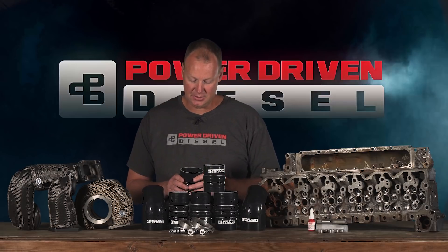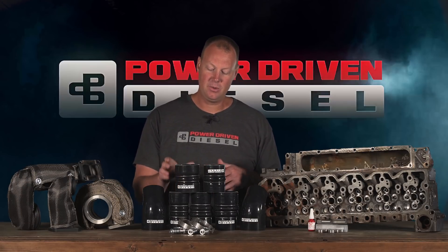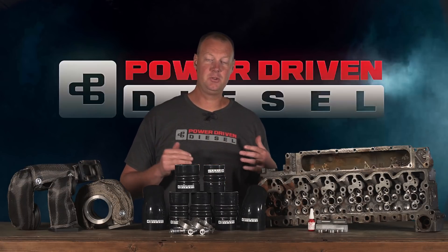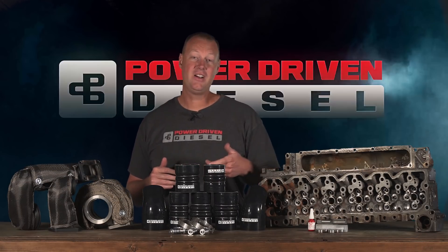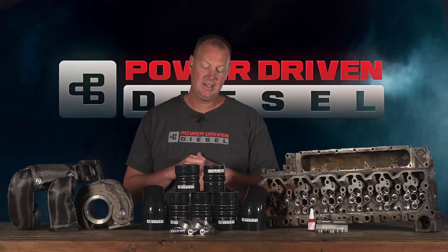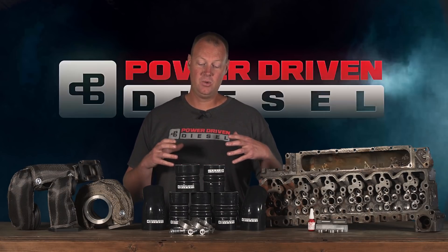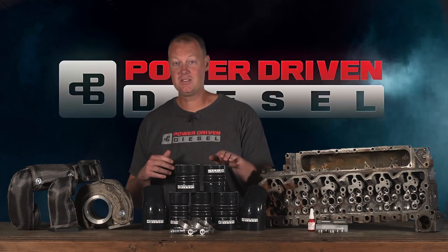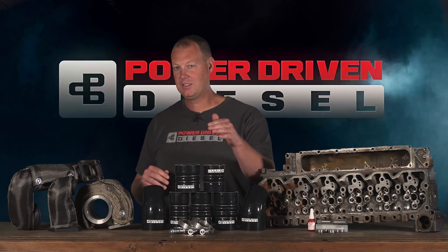If it doesn't say aramid or super high temperature rated, don't get it. This is an aramid fiber boot. A while ago we did a video when we first introduced these, showing you the difference between polyester fibers and aramid — we actually put them on fire and in an oven to show what happens when the fibers get hot. Take a quick look at this video.